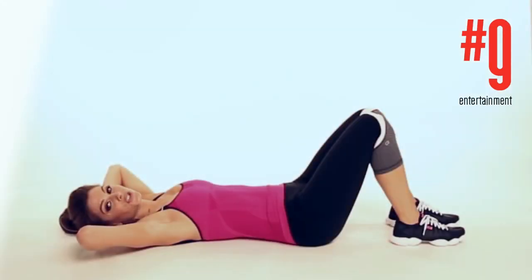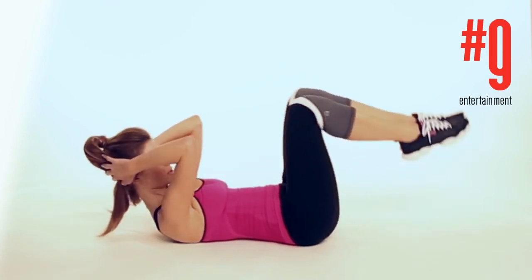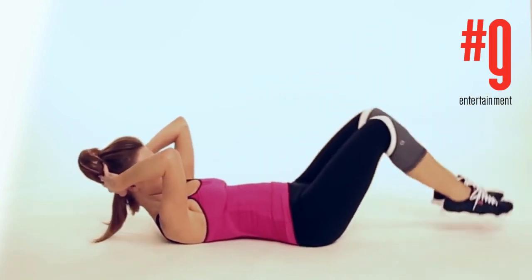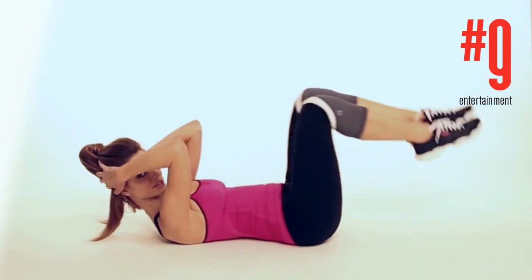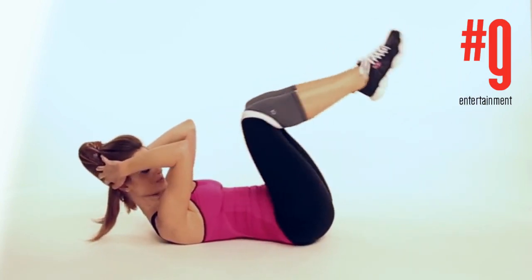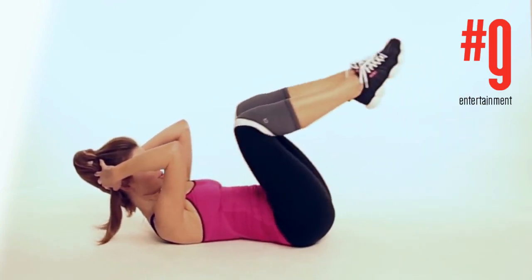We're gonna do some leg drops for your abs. You're gonna basically come up like you're doing a crunch and then you're gonna drop your toes and touch down. Do as many of these as you can because you want awesome abs, right? Let's aim for 25.